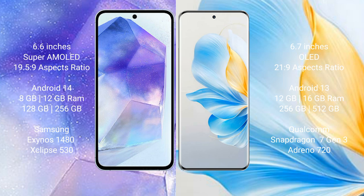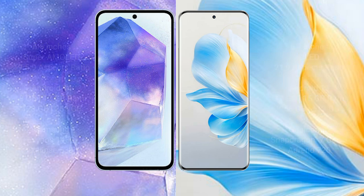The Samsung Galaxy A55 comes with 8GB or 12GB RAM and 128GB or 256GB internal storage, with the Samsung Exynos 1480 processor and GPU chipset. The Honor 100 comes with 12GB or 16GB RAM and 256GB internal storage, with the Qualcomm Snapdragon 7 Gen 1 processor and GPU.